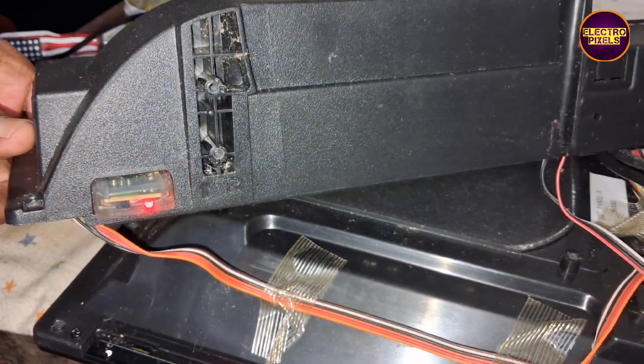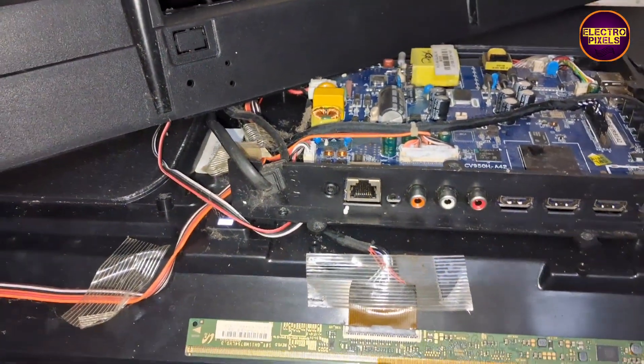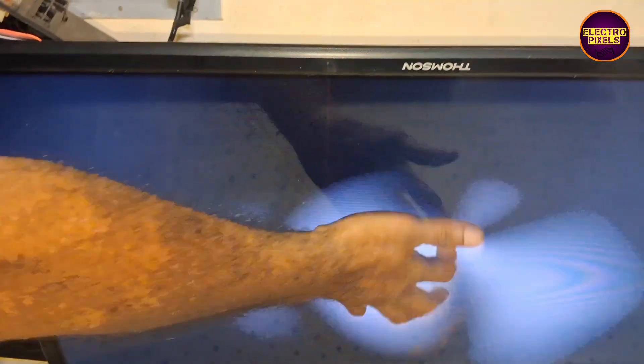Hello friends, once again welcome back to yet another vlog of ElectroPixels. Today in this video we are going to repair this 32 inch Thomson Smart Android LED TV with the fault: sound okay, no picture, white screen display along with no graphics.